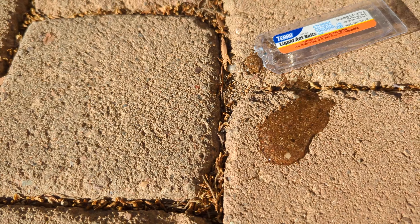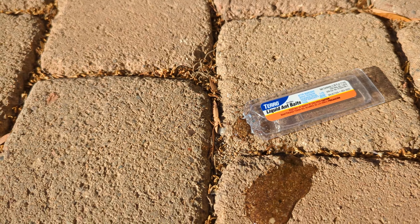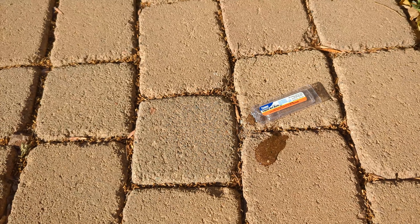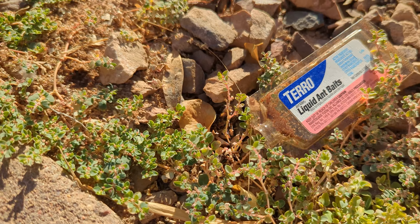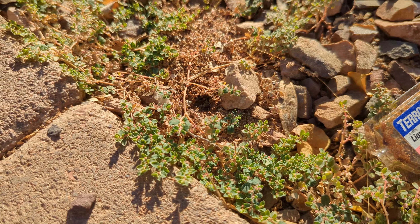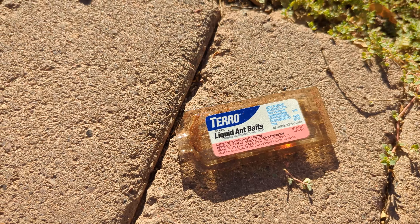You can actually leave this thing here for them to go into. You'll see they start taking all that liquid and take it back into their anthill. Yeah, this stuff works pretty good. Here's another one right here — I put this over here and it got rid of this ant colony. No more ants over here. So this stuff seems to work pretty good. If you've got ants too, you might want to give it a try. Bye-bye.